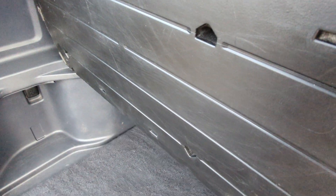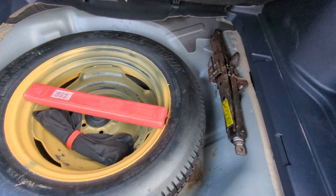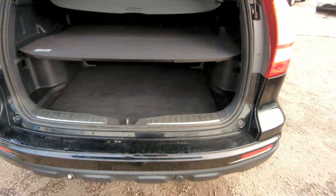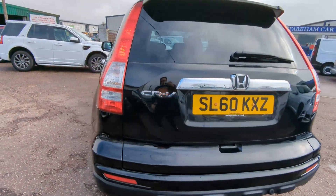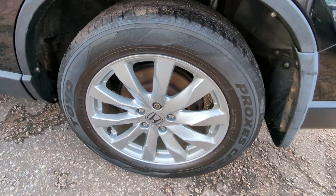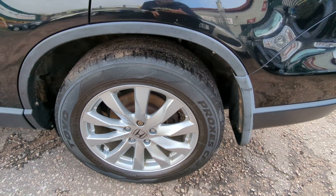There's a 12-volt point in there. Space saver spare wheel, and there's your jack and your tools in there. The locking wheel nuts are inside the car — I'll show you that when we get to it. The spare tyre is matching the same as the driver's size, so Toyo on the back and Michelin on the front.